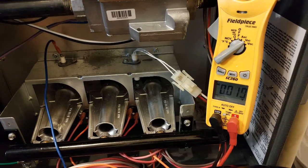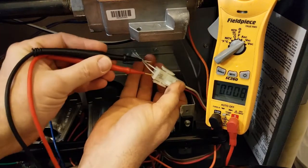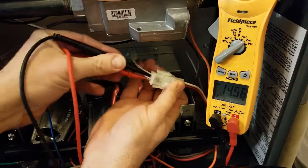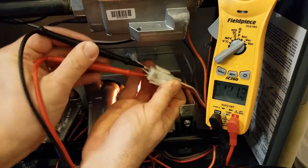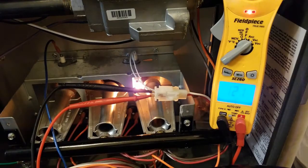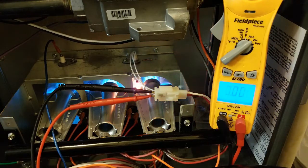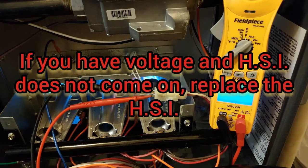Our furnace is getting ready to light here. The inducer comes on and has a pre-purge before the igniter starts. We'll put our meter on voltage and slide in the plug. You can see as that HSI lights up, we're putting about 121 to 122 volts to that HSI. The gas valve opens — and the furnace lights. So this HSI is obviously good.